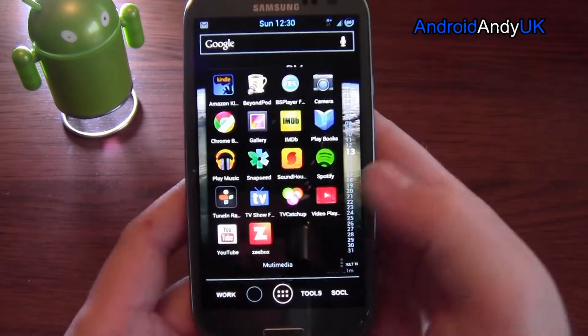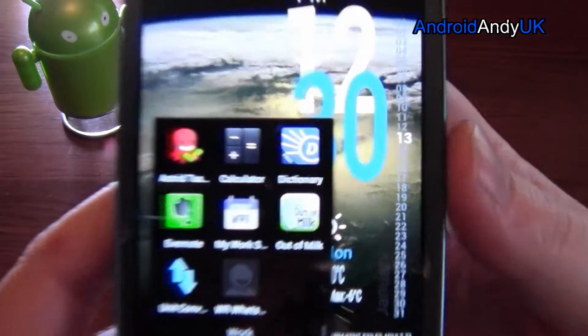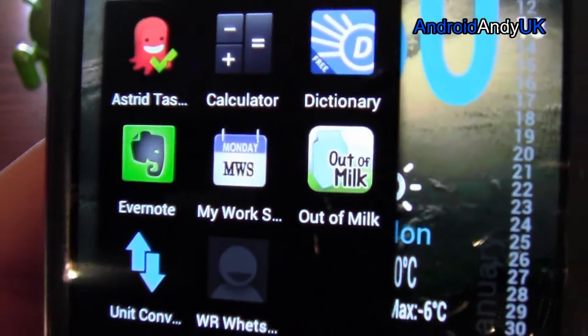Hey guys, welcome back. Android Andy here. I'm going to show you today it's another short, quick app review — My Work Schedule.